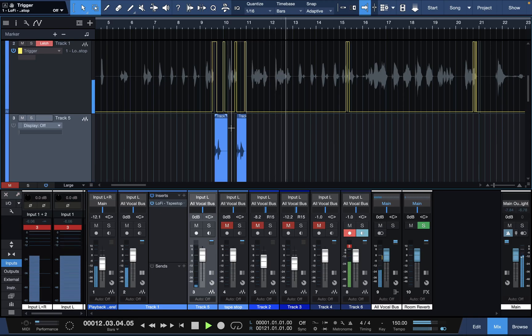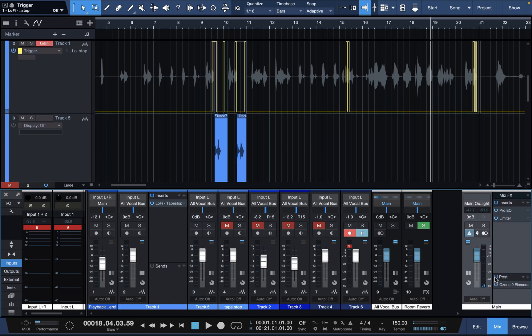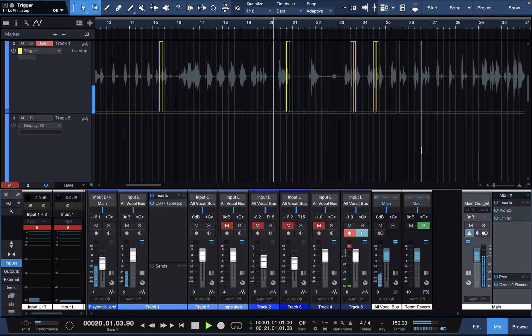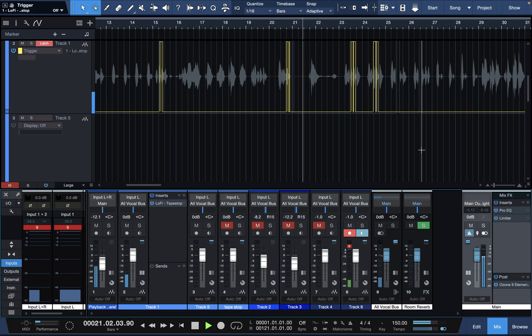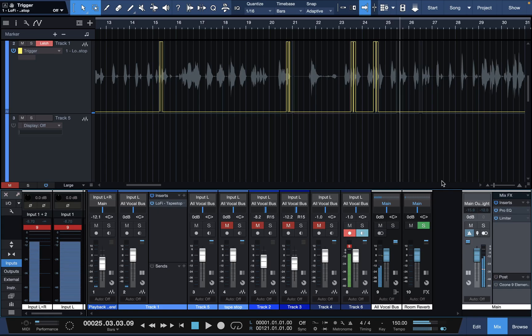I just wanna see if she with it. I don't like how quiet this is, I'm going to put the master setting on. 'Bad little bitch, come get it' — see what I'm saying, yeah. 'Bad little bitch, come get it, bad little bitch, come get it, bad little bitch, come get it.' So you get my drift — that's how you do it.